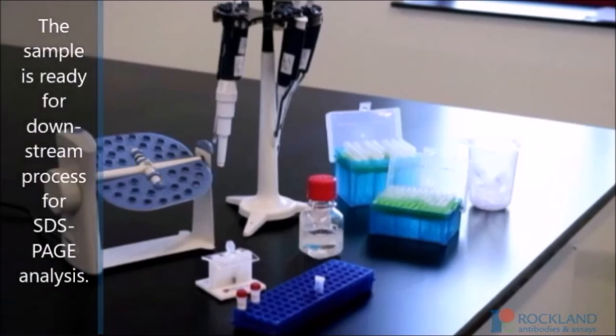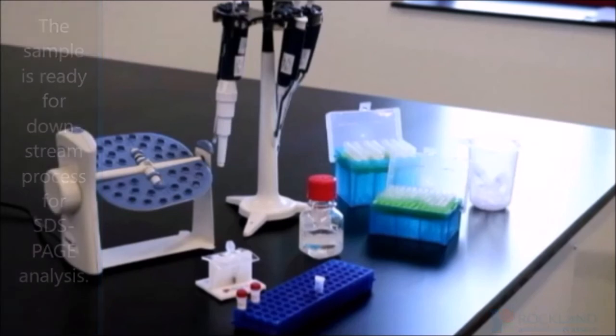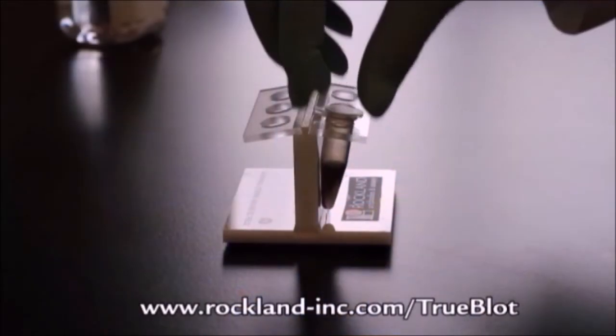The sample is ready for downstream processing for SDS-PAGE analysis. To learn more about TruBlot magnetic beads, visit www.rockland-inc.com/TruBlot.